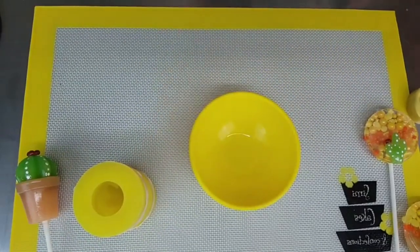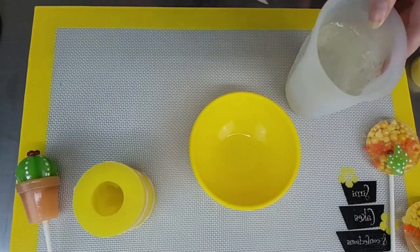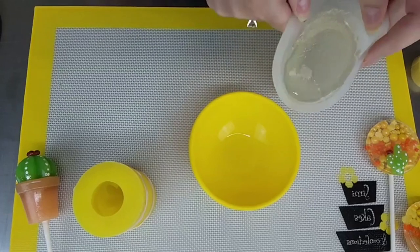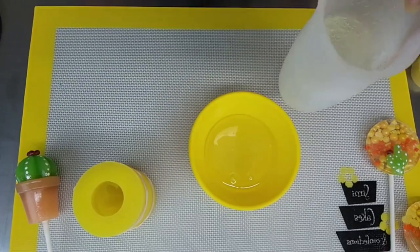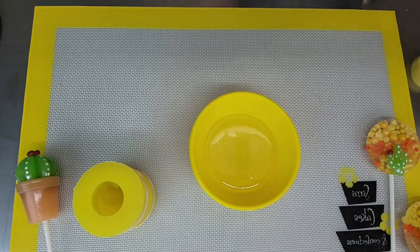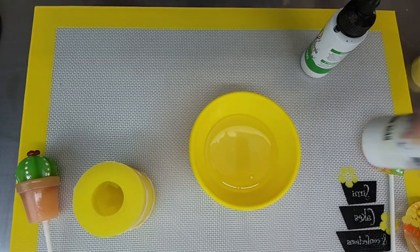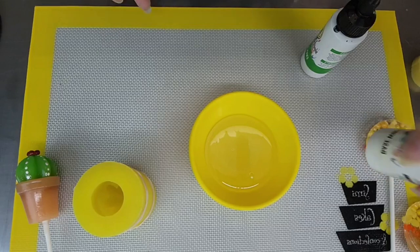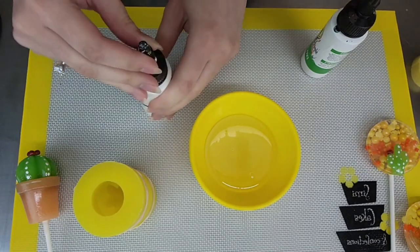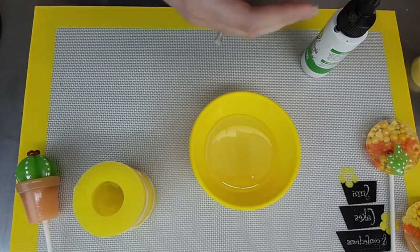We'll put that off to the side while we color our isomalt. I have my clear isomalt here that I had melted in the microwave. We're using about six ounces of isomalt today for this project, and we're going to be sectioning it into different sections for the different colors. I'm going to section it into about thirds. That should be enough for our green that we're going to start with. You can use pre-colored isomalt if you want, or you can color it yourself. I just wanted to color it myself so that you can customize these — you could do different shades of green, or different colors for the pot. I just went for the traditional terracotta pot with the green succulent.